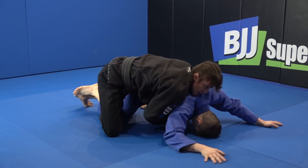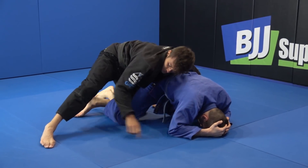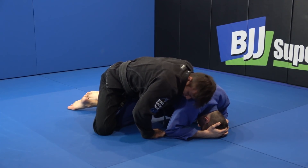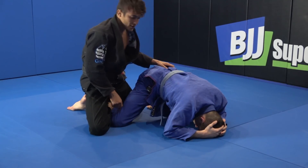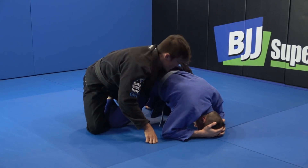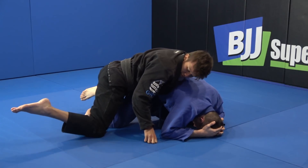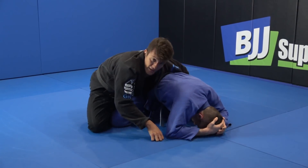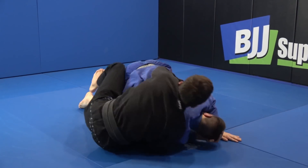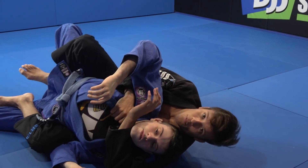As soon as I have this, I will switch my heel here. My foot was outside — I will switch it inside to be here. How do I do that? I use my knees, so I just move both legs, both feet. They are here, I just turn to the other way. Now I can sit to take his back and put both hooks.